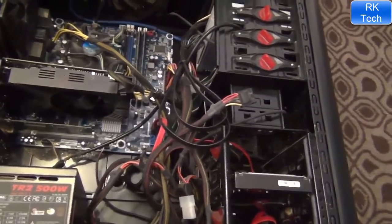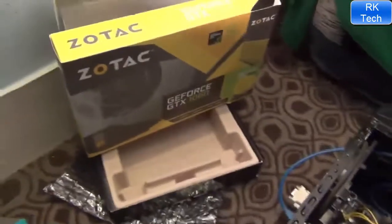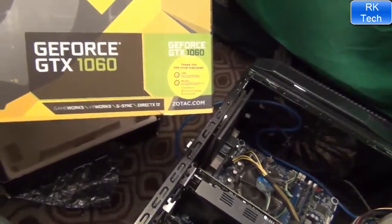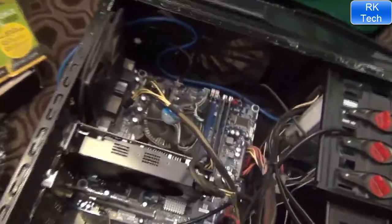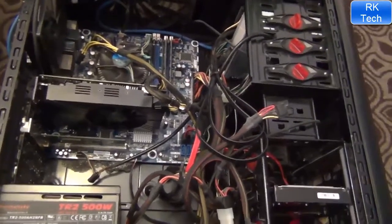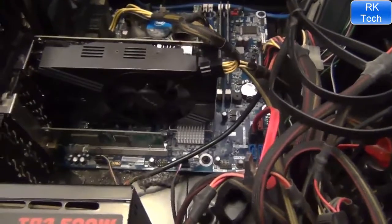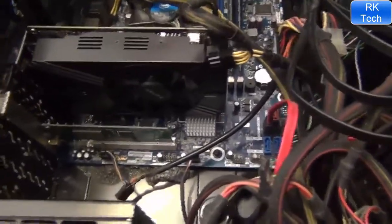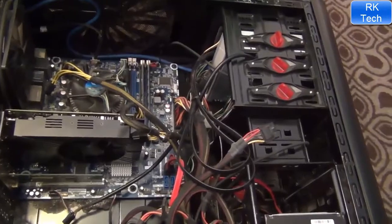I will show you how it performs in different games. Thanks for watching the unboxing — this card is amazing, just buy it. The GTX 1060 Mini is great quality and you can get it for around two hundred dollars. Here in Pakistan I'm getting it for around twenty-five thousand rupees, which is a good price since we can't buy directly from Amazon. Thanks for watching — that's my channel RK Tech, Allah Hafiz.